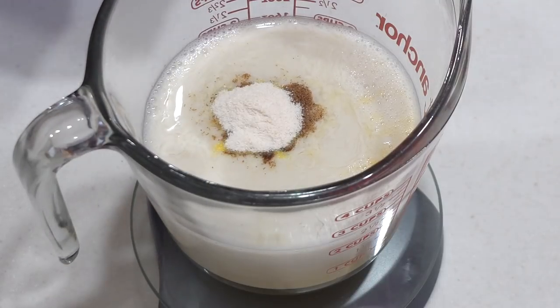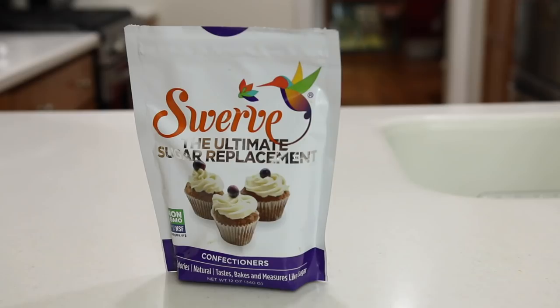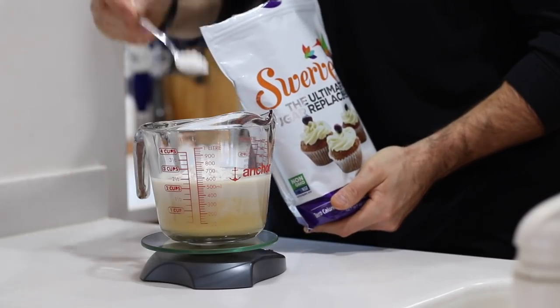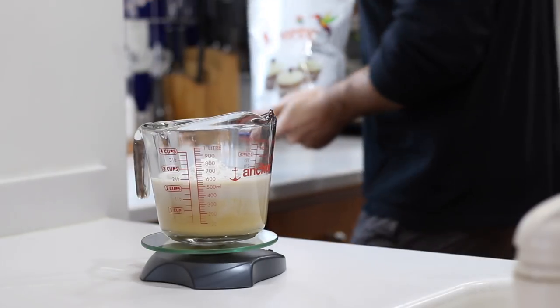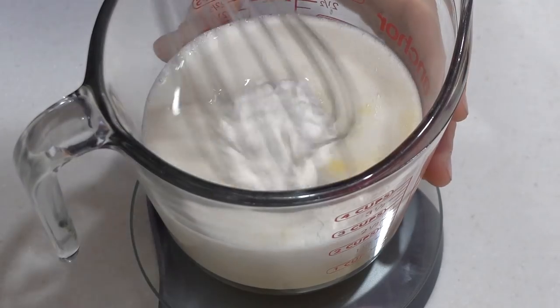We're going to add a serving — or eight grams — of sugar-free, fat-free vanilla pudding mix to our cup. We're also going to sweeten the recipe up with some powdered or confectioner's erythritol. My personal favorite is Swerve's confectioner's erythritol — I just think it's the best, it dissolves so great. If you want to pick some up, there's a link in the video description below. For today's recipe we're going to add a tablespoon of that to our cup, and then we're all set and ready to get out our whisk.